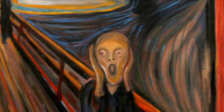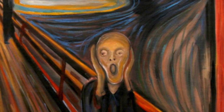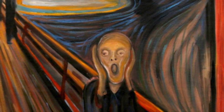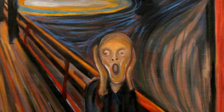The Scream was painted in 1893 by Edvard Munch. One day, Munch and a couple of friends decided to go for a walk along the water. Suddenly, the sky turned red and angry and he felt what could be described as a scream of nature. When he looked at the sky and the water, the colors of the sunset reminded him of blood and he became very anxious.